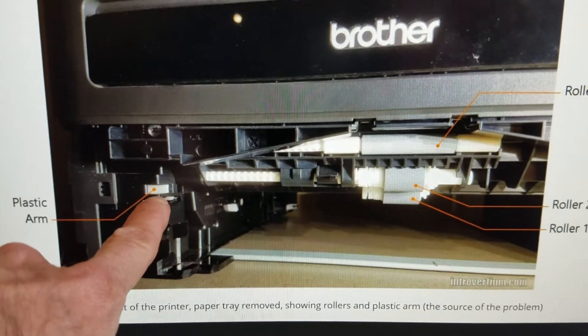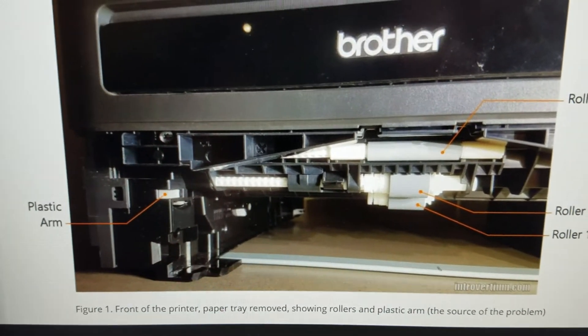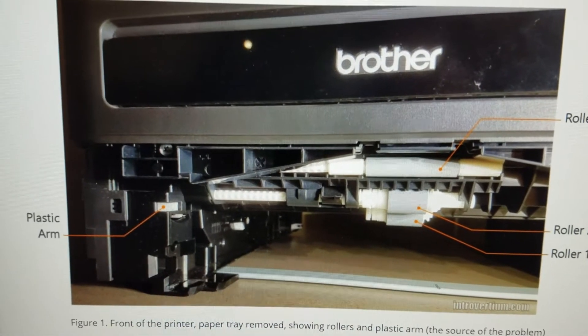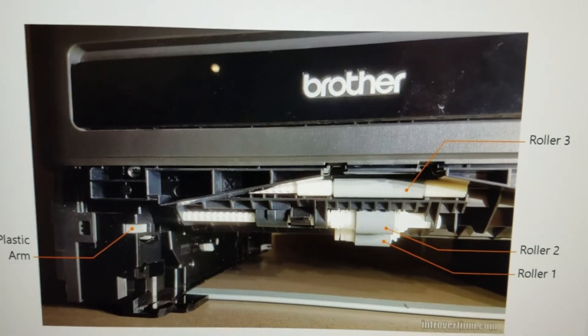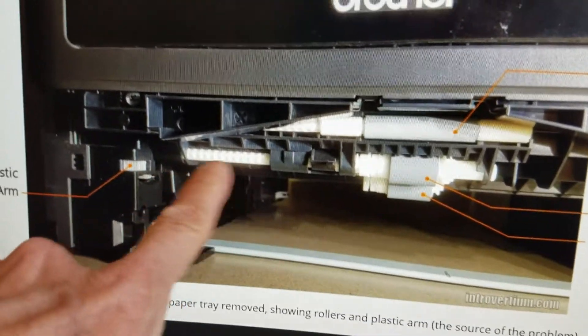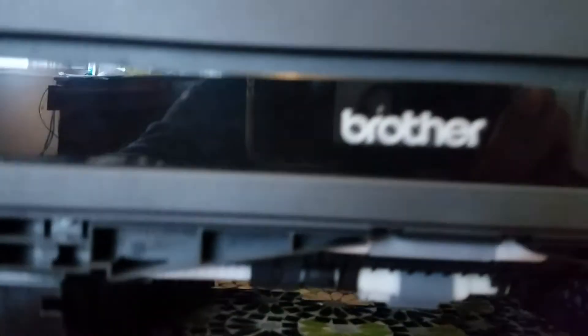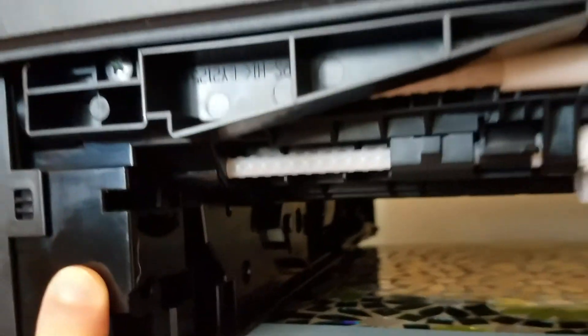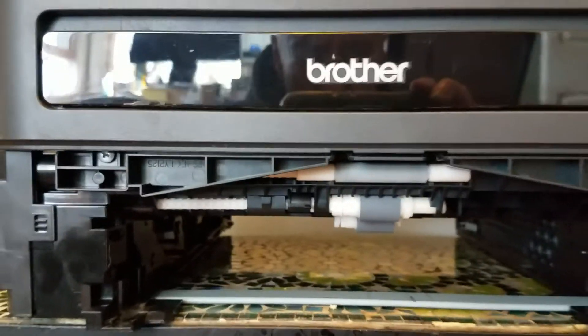I don't know if this broke off or what happened here, but I think that's the reason why it's not grabbing the paper. I'll send you this webpage too that I'm looking at — I can show you again. So that's where it should be, and you can see it's not there. There's nothing there — no white plastic arm.